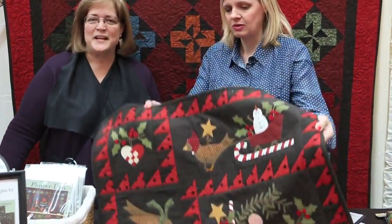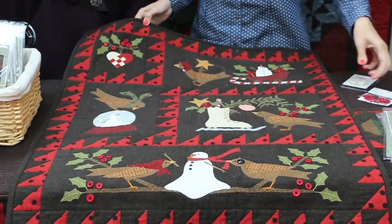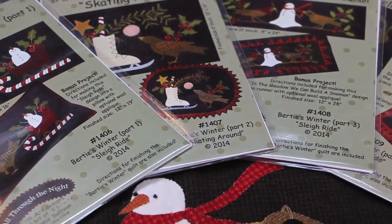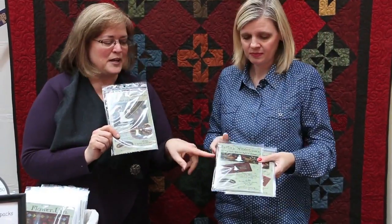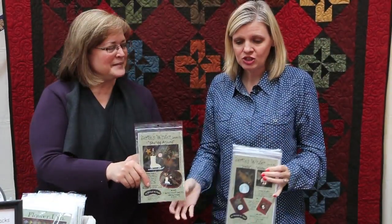This one's called Birdies Winter Block of the Month. It's really small — 28 by 34 — and it's a four-month block of the month program. Each pattern gives you one block of the finished product; the last pattern gives you two blocks. It also gives you an option to make something else with the block: a penny bag, a table runner, a pillow, a frame picture, and a journal cover. When you buy this block of the month at the Fat Quarter Shop, it begins in July 2014.